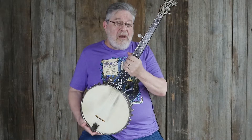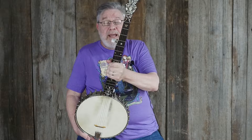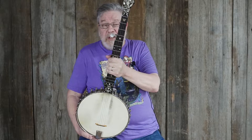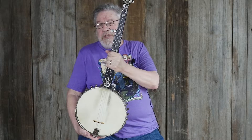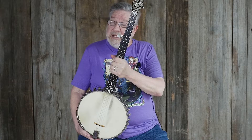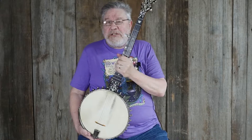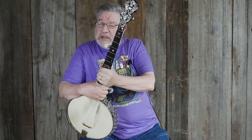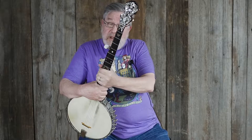The SS Stewart banjos are considered certainly one of the better, and definitely the largest, manufacturer of quality banjos. They were made in Philadelphia; they started making banjos in the early 1880s and made them until SS Stewart's death in 1898. After that, the SS Stewart name continued under different management and somewhat different instruments — not to say the later ones are bad, but the best ones are from this time period.